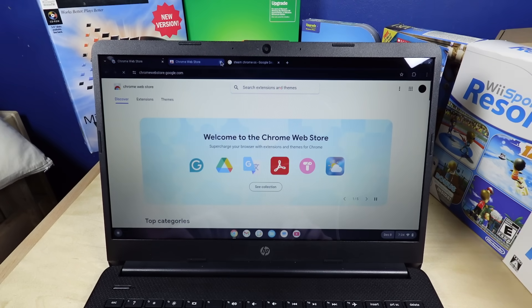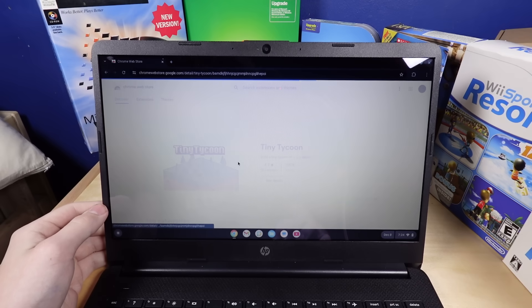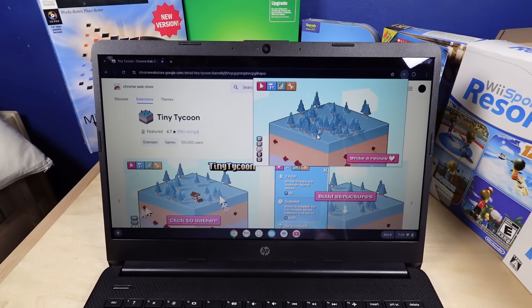There is the web store, which does have applications. I guess I can just download stuff from here. Ew, no, I'm good, I'd rather not. What in the world is Tiny Tycoon? They're not applications — they're just extensions that act like applications.